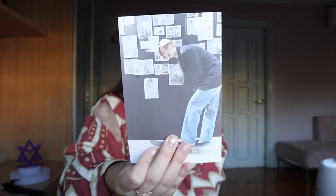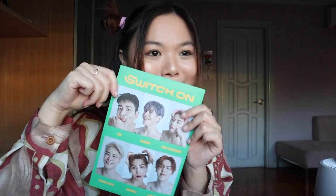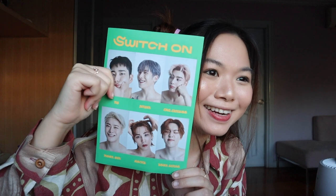Sana! Nakakatawa talaga, napaka-random nang may topless na stickers. I got Sana! I always get Sana. I always say this — pag nag-unboxing ako, namalakas sakin si Sana.